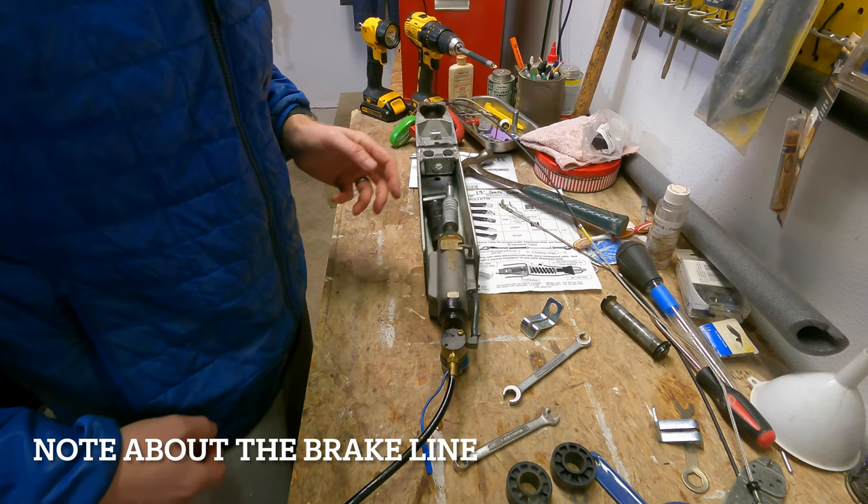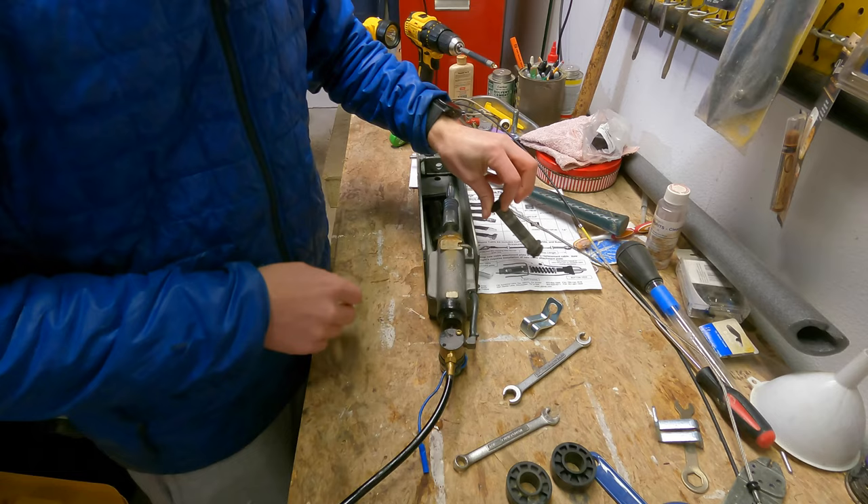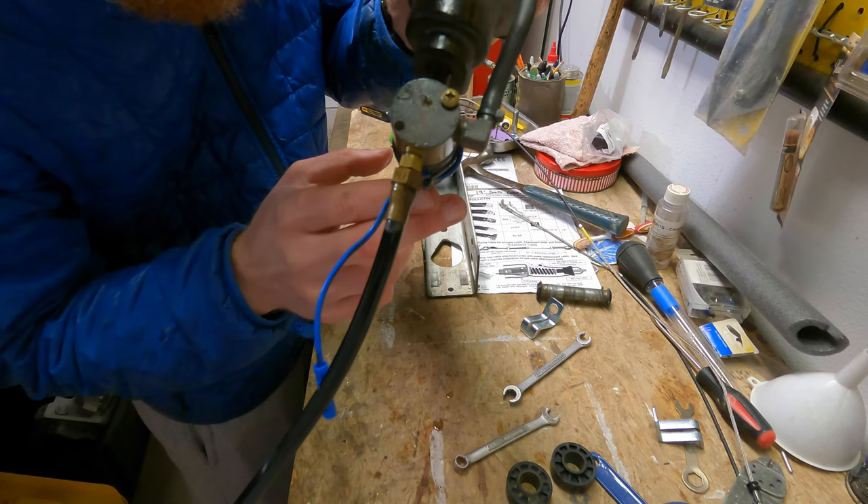I'll show you how to get it all put back together. Alright, I've got this apart already — so you're wondering why I might be starting here. A little tip for me: I took my pins out and had slid this head out before I disconnected my brake line.